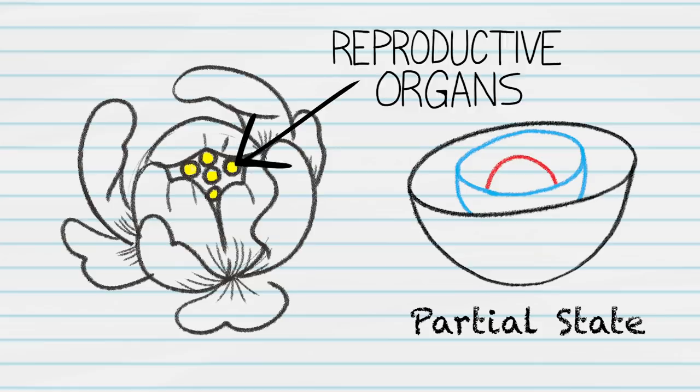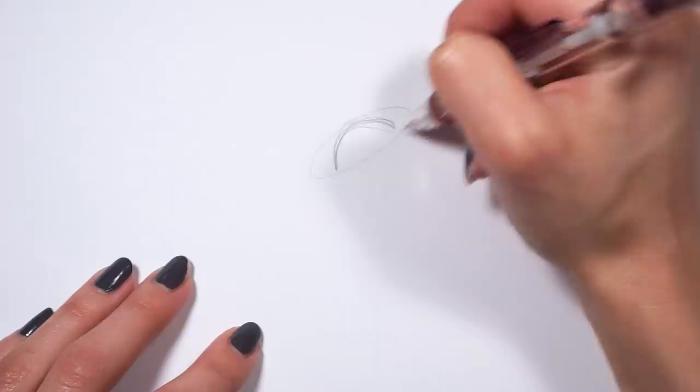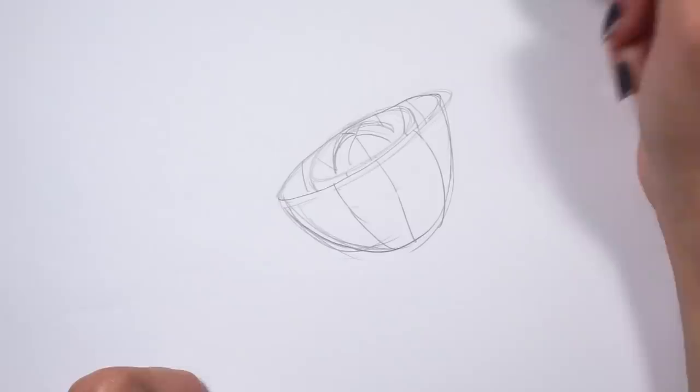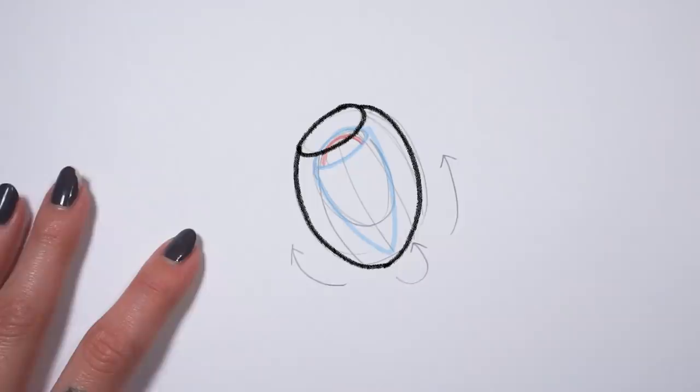Depending on your species of flower, the ping pong ball may have been partially closed and you may have been able to see some of the reproductive organs before. But now in full bloom, the ping pong ball is diced and opened, exposing the reproductive organs of the flower. I had you start with a flower not in full bloom and then open it from there because it makes it so much easier to take that flower and close it back up. If you want to draw a flower in a more premature stage of growth, just go from that starting skeletal structure and move those bowls closer to the ping pong ball. It's a really strange way of looking at things, but it helped me immensely when learning to draw flowers.